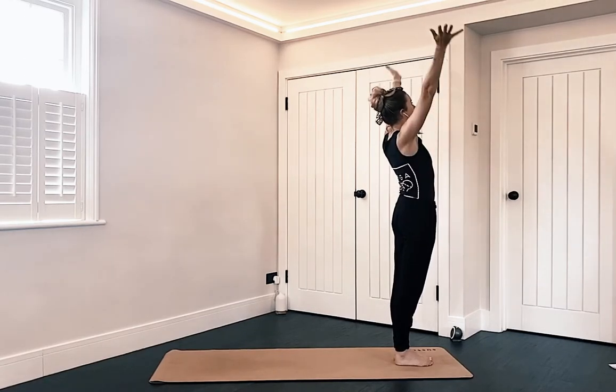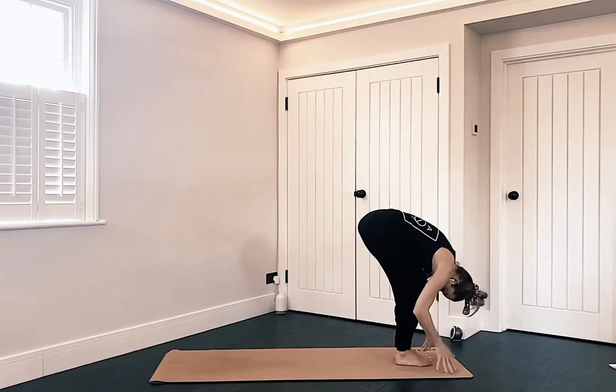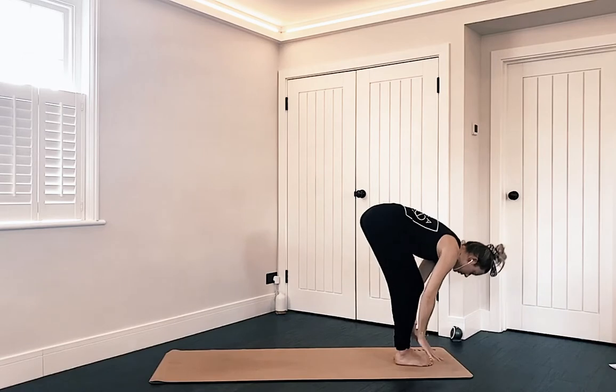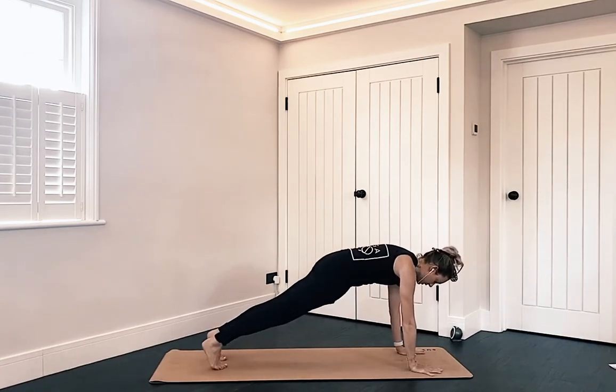Inhale, arms come up, find that prayer, exhale and fold all the way down, fingertips come down. Inhale to lift up halfway, flat back. Exhale, fold. Plant your hands, left leg goes back into runner's lunge, right leg joins into high plank.